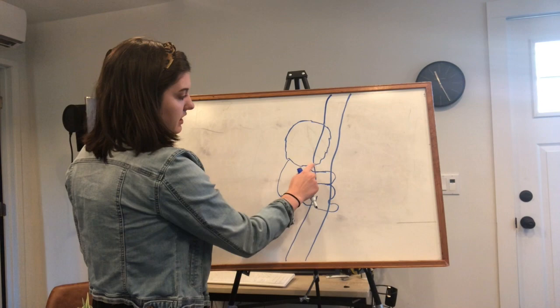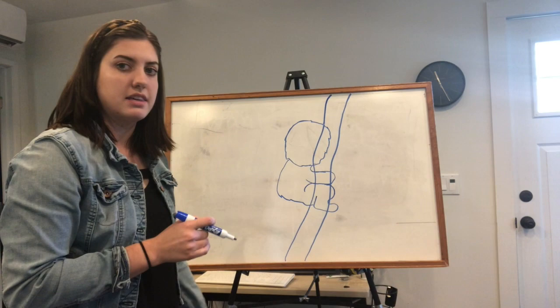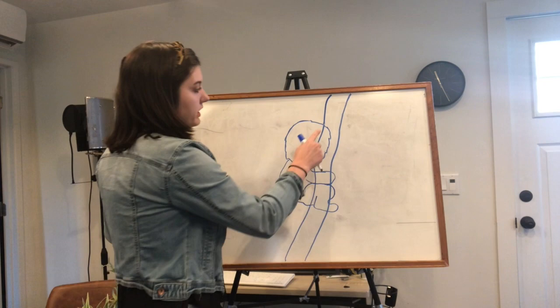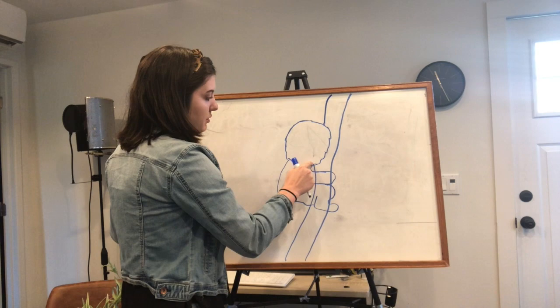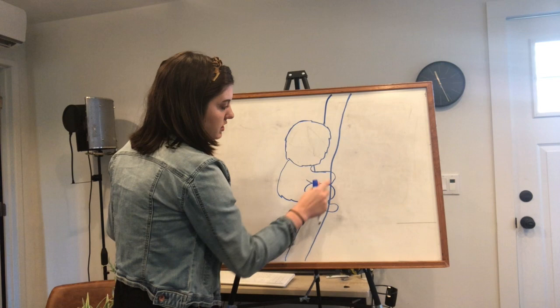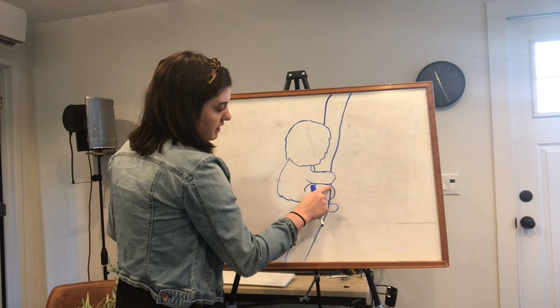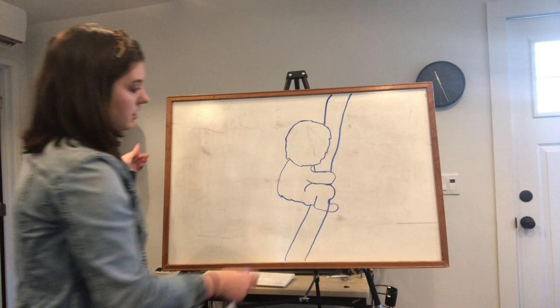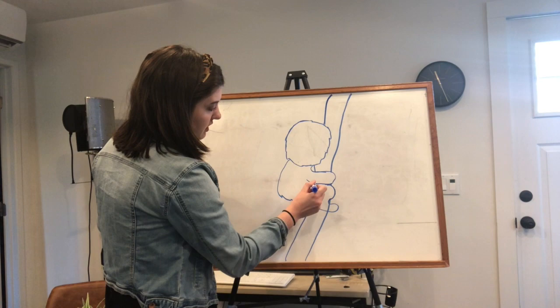The other arm and the other leg are on the other side of the koala so you can't see them. But right now you have the head, the body, the arm, the leg, and the tree branch. Now we're gonna start erasing the tree branch where it is inside of the koala bear, because it's behind the koala so you won't be able to see those parts of the branch. In the arm you're gonna erase that part of the tree branch on both sides, and then in the leg you're gonna erase that too. You can adjust the leg if it looks a little funny.